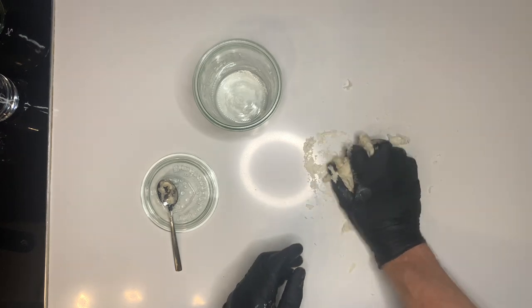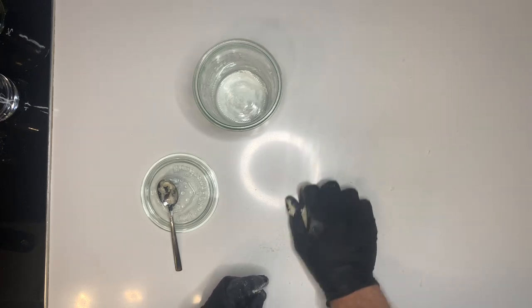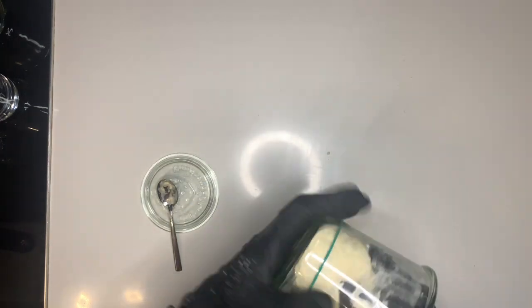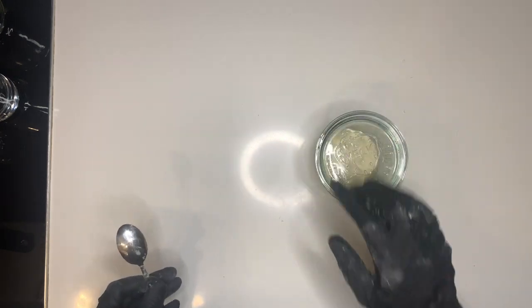Roll everything on your countertop and mix it with your hands until the water is completely dissolved. Place it back in your container and this will stay overnight at room temperature.